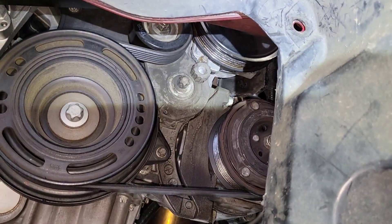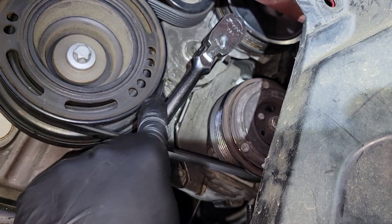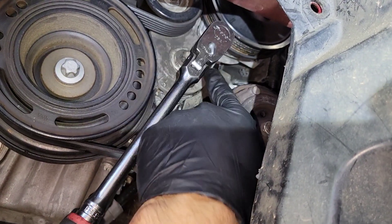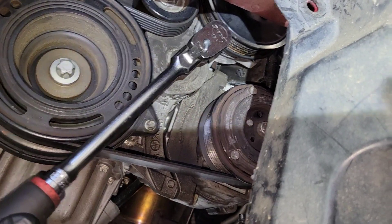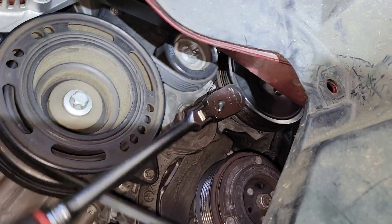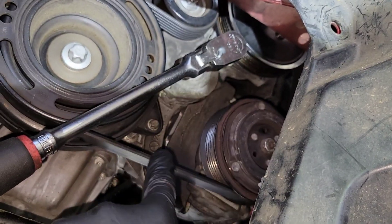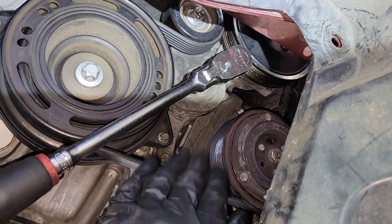Let me see if I can show you even while holding the phone with one hand. Make sure it's grabbed real good or you're going to risk stripping or breaking it, and then you're going to have a bigger problem. As you can see, if you put pressure here, you see how the tensioner is moving — you've got to put enough pressure so that the belt frees and then you can remove it.